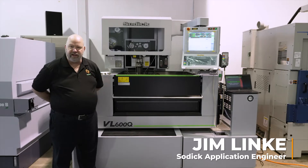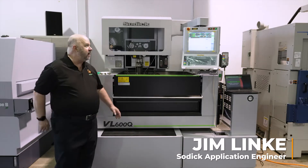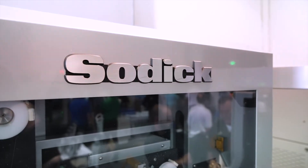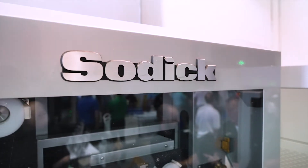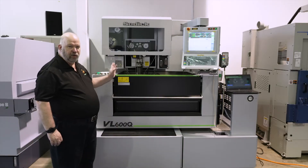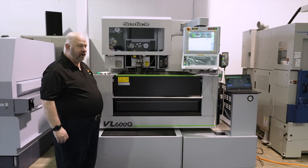Hi, my name is Jim Link. I'm a Sotic Application Engineer and I'm here today with the VO600Q — 600 millimeters of travel on the x-axis, 400 millimeters of travel on the y, 270 millimeters in the z, with 80 millimeters of UV travel.